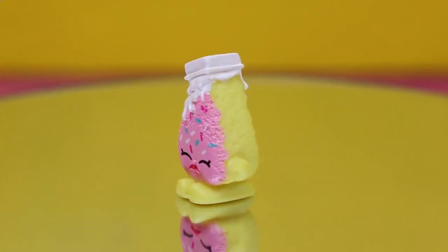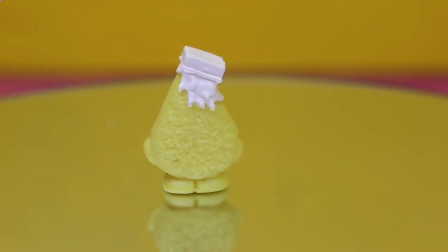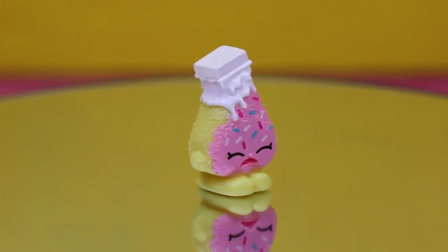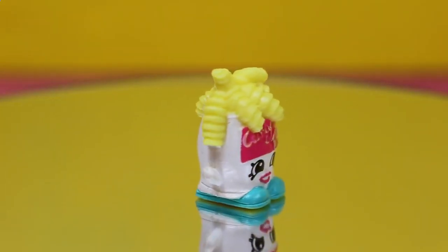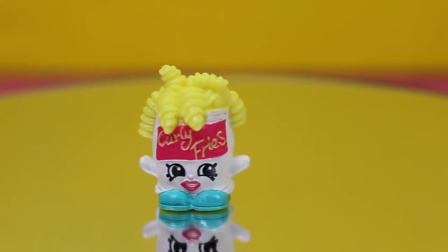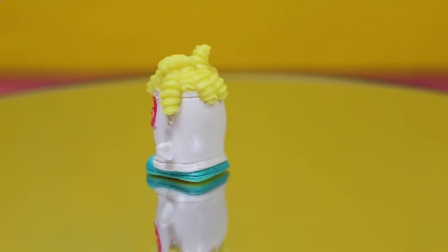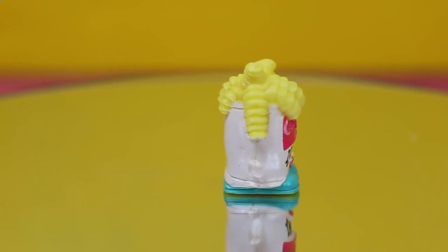This set also came with this exclusive Shopkin — a slice of cake. Looks nice and spongy, put some cream on top, pink frosting and sprinkles. And of course it came with Curly Fries. Curly Fries kind of looks like a clown to me with the red lipstick and the big hair, or fries, and big teal green shoes. Pretty yummy though.